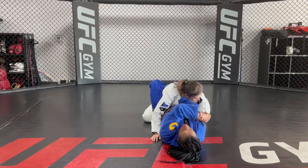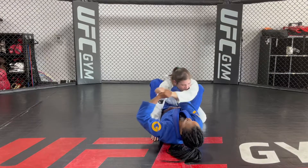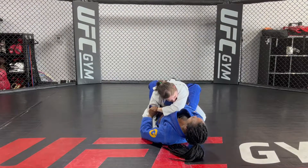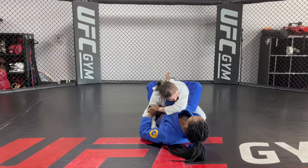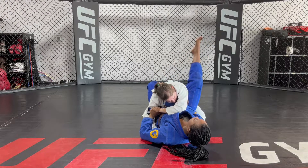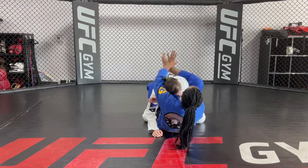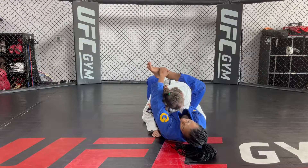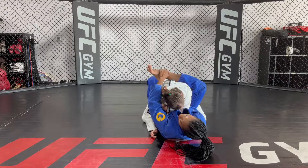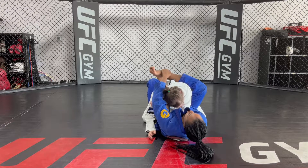I'm going to go for the cross collar choke, she pushes my hand away, and I'm going to grab her wrist so her arm goes over my arm. You want to get her hand to be on the side of your body. Then you have to grab your ankle — whatever side lapel you have out, that's the side ankle you have to grab. So my left hand comes up, grabs my right ankle, and at the same time I pull my ankle down, pull the lapel down, and punch again.